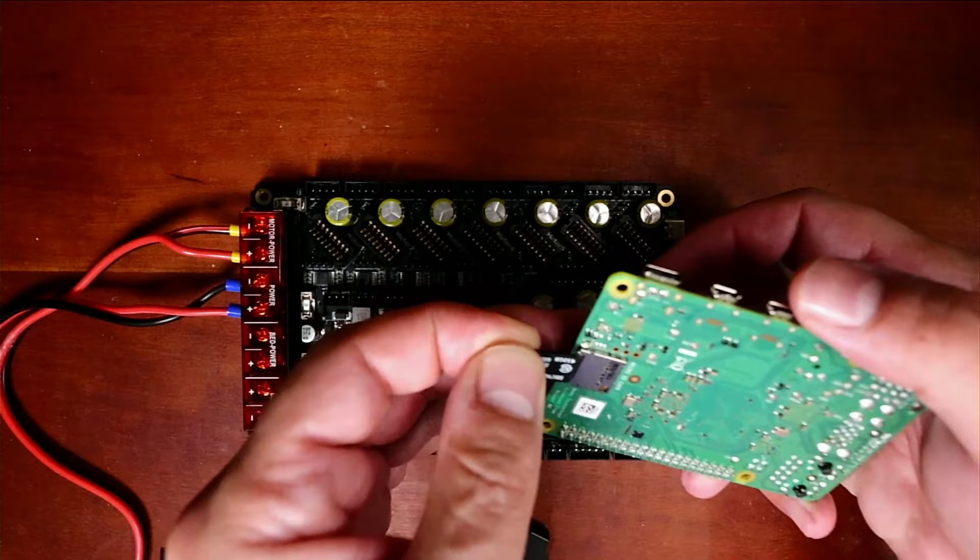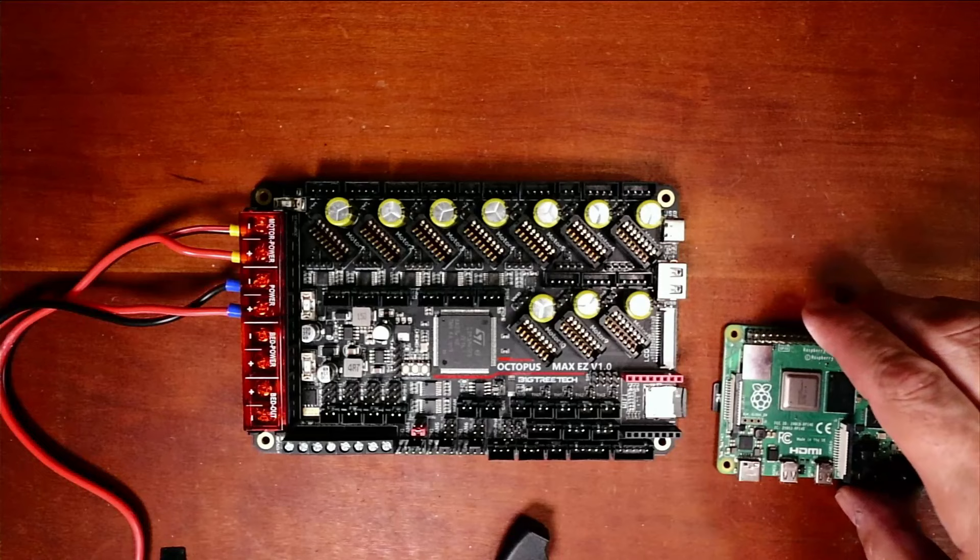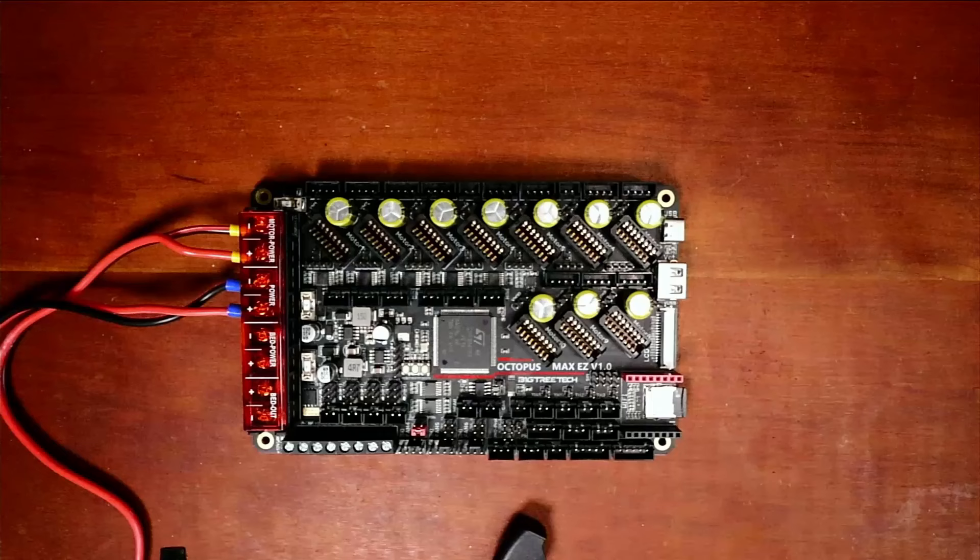I'm going to position the Pi on the table so it doesn't slide around, and then I'll show you after we get this configured how this is going to work.